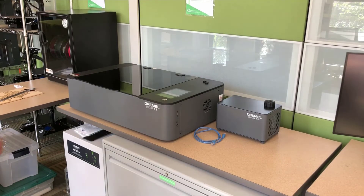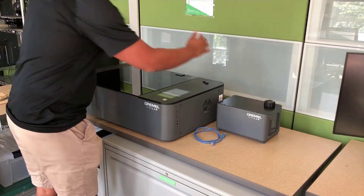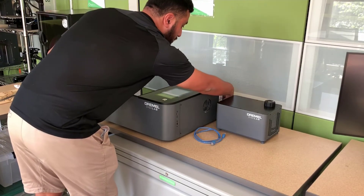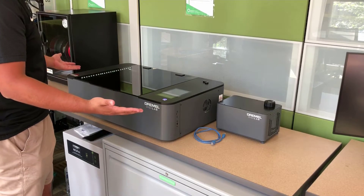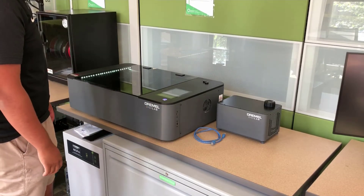Alright, so how do we turn on the Dremel? The first thing you're going to do is head over to the Dremel and flip the switch that's behind the Dremel laser cutter. You're going to see the laser cutter lights turn on and the touchscreen will also turn on as well.